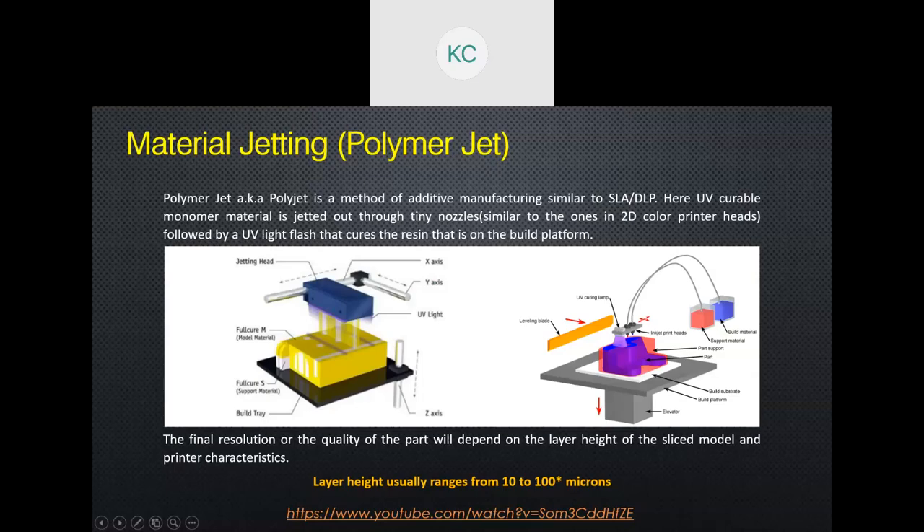The next technology is material jetting. It's still layer-by-layer, but the layer solidifies in a different manner. Material jetting has several sub-varieties. The two main ones are polymer jetting and binder jetting. In polymer jetting, instead of having photopolymer in a big vat, why not spray it onto a build platform and cure it after setting the shape? That is the simplest way to put it.